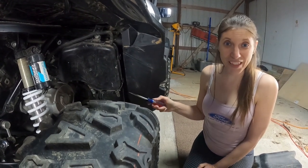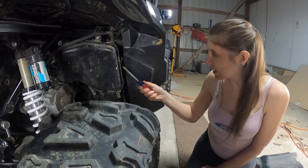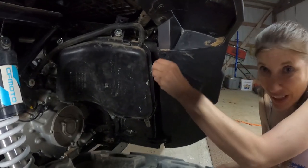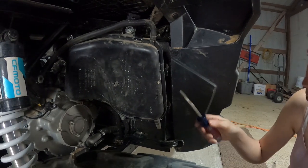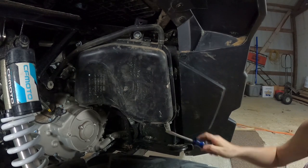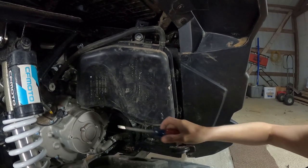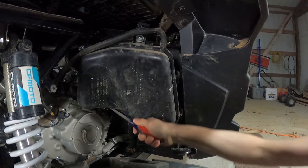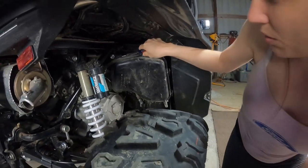Now that you got your cover off, you need to take your straight blade screwdriver and pop these clips off. There's seven of them — two, three, four, five. I think there's one up here, yep, there it is.